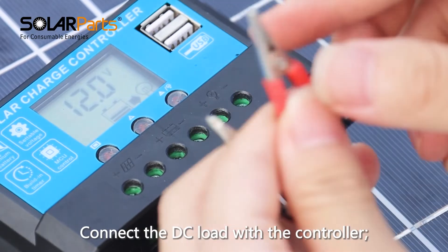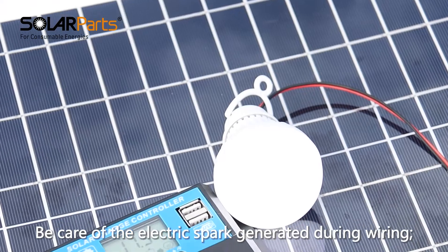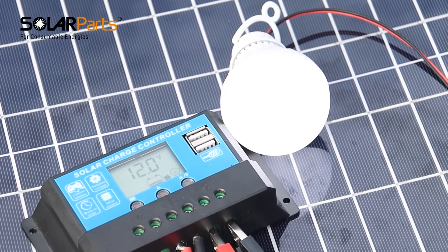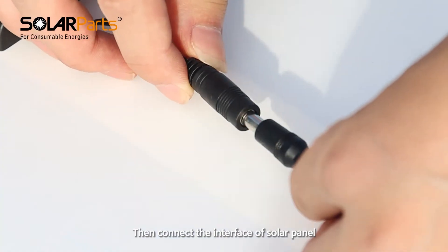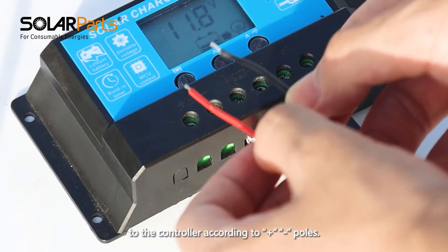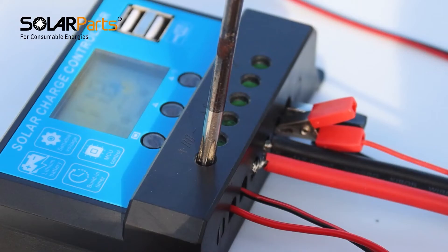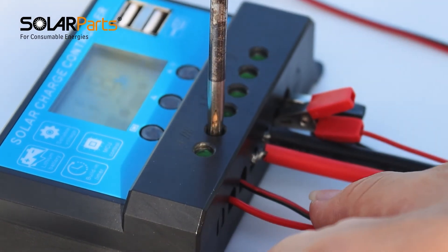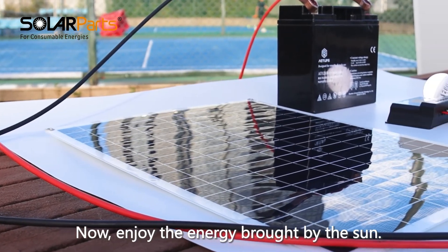Connect the DC load to the controller. Be careful of electric sparks generated during wiring. Then connect the solar panel interface to the controller according to positive and negative poles. Now enjoy the energy brought by the sun.